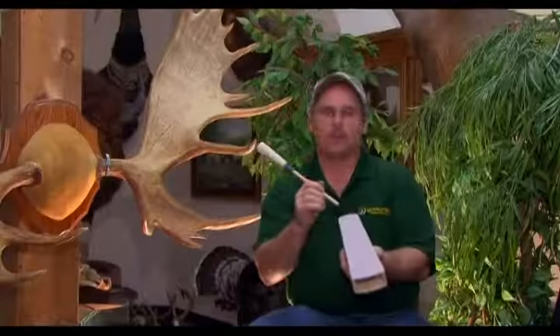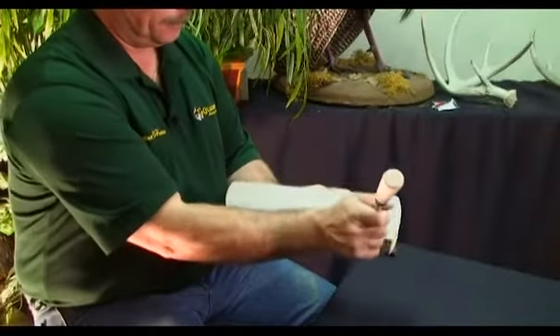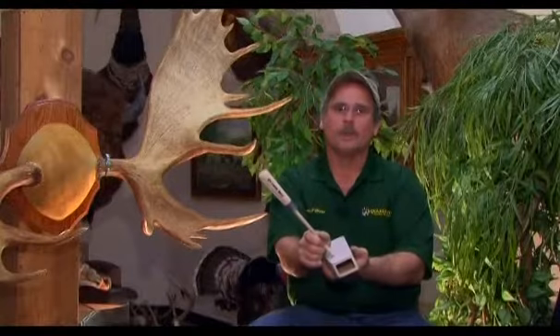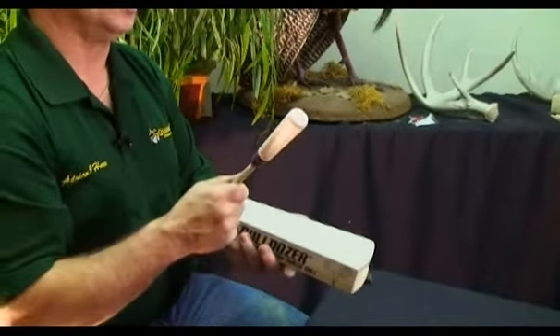The deep end is perfect for the bull grunt — it gives you that sound. Operating it, depending on which way you want the sound to come out, you can turn that call back and forth. You can work this call either way, either drawing the striker towards you or drawing the striker away from you.